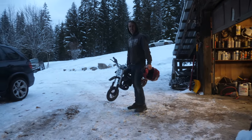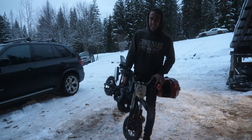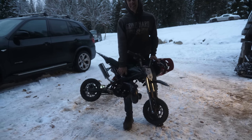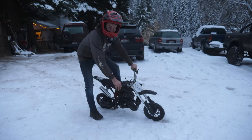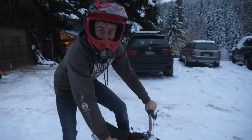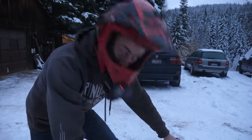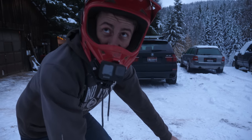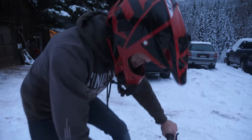Why hello there. What we got here is a two-stroke conversion with some studs, ready for a rip. Have you ever ridden a two-stroke before? No, I have not. And I'm honestly more excited than I was with the cop car, I think. This is going to be sweet.